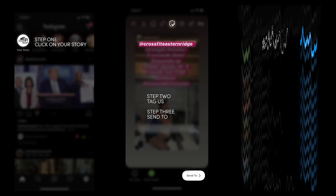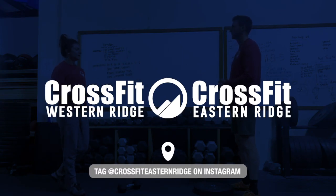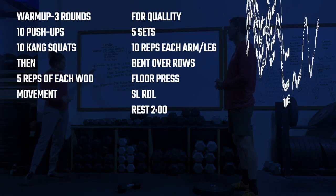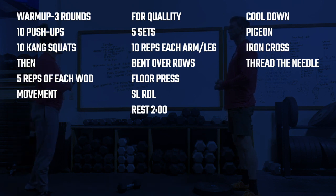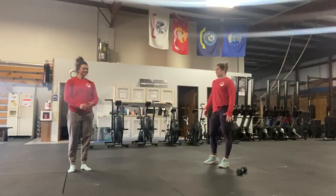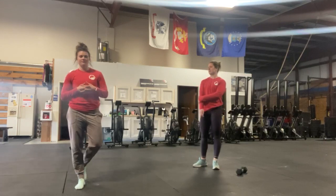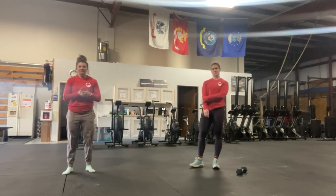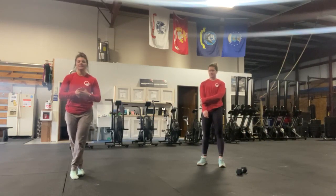Let's get started. Happy Monday, you guys. We are going to be showing you what you're doing for Tuesday's workout. We obviously had a nice long aerobic piece today, so tomorrow we're going to slow it down a little bit and get a little bit of strength in.